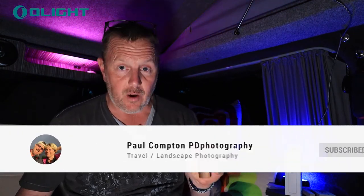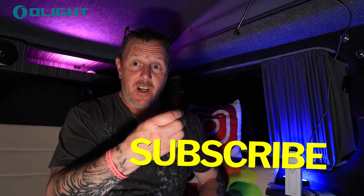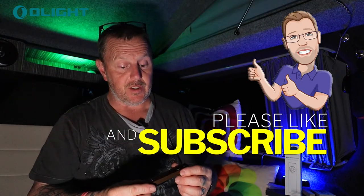Thank you for watching. I'll take a few photographs and have a play with it myself. I do like the laser — I think it could come in quite handy for attracting attention when you're out and about. Don't forget to like and subscribe, and check out the other Olight gear — I've had head torches and big powerful torches and lights too. I rate their products very highly. I think they're very well-made and will last a lifetime if looked after.